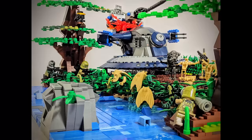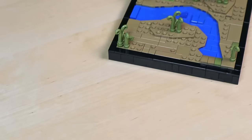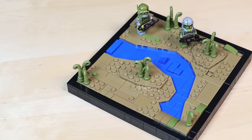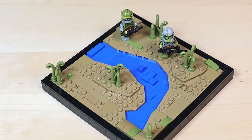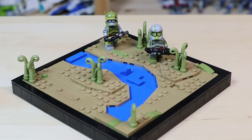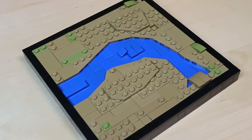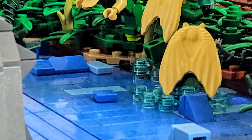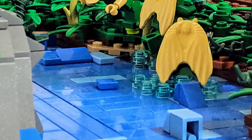Sometimes I also like to add dark bluish gray bricks and slopes to represent rocks. This is one of the best ways to create smooth, slowly flowing water. The wedge plates allow you to create some pretty cool looking shapes and build a river in a way that it wouldn't normally be possible. The downside is it's hard to make the water look choppy or turbulent because of the lack of studs on top, but that can be easily fixed with some trans light blue round studs and a little creativity.